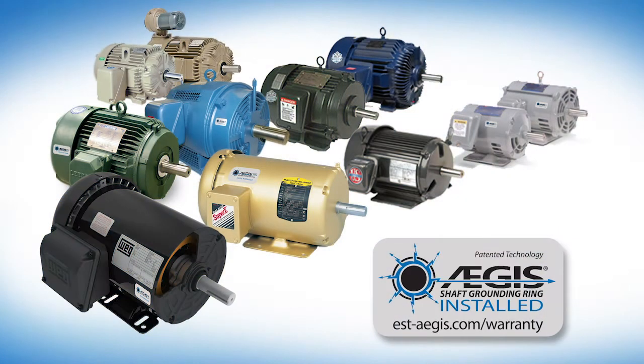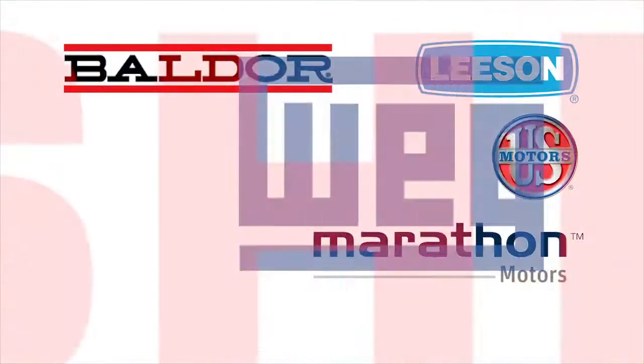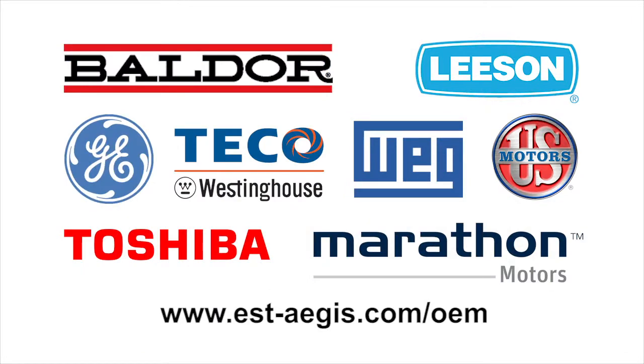While you can install Aegis rings yourself or have a motor repair shop install them, the easiest way to protect your motors is to purchase them with Aegis rings factory installed from any of a growing number of motor manufacturers.